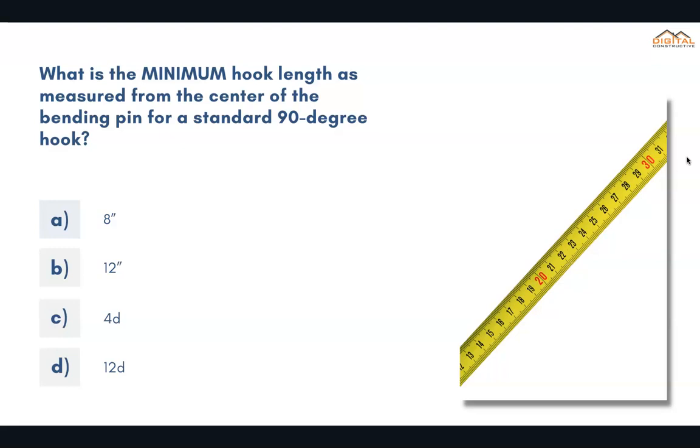What is the minimum hook length as measured from the center of the bending pin for a standard 90-degree hook? The correct answer is D.